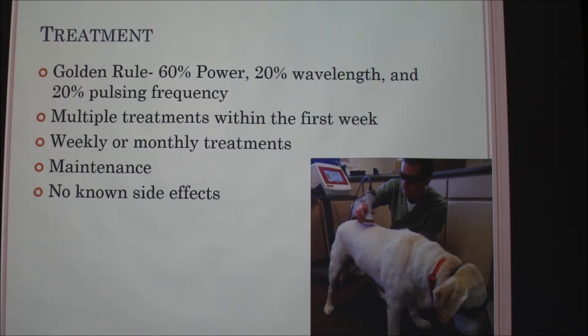For treatments, you can do multiple sessions within the first week, then go to weekly or monthly treatments. For dogs with long-term chronic pain, you can do it on a maintenance basis, as needed.